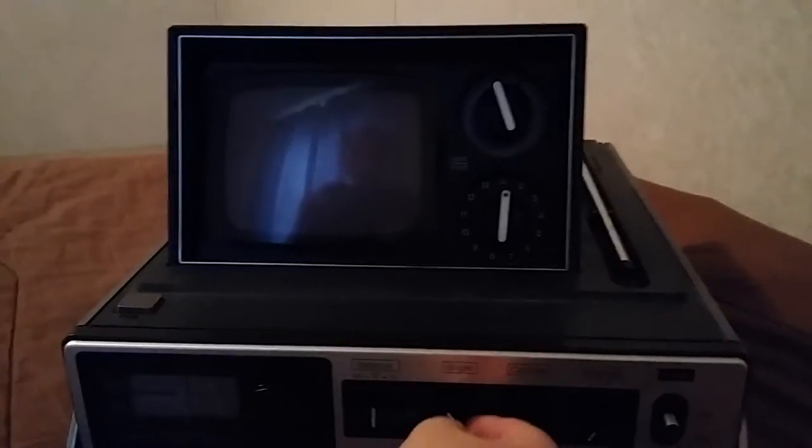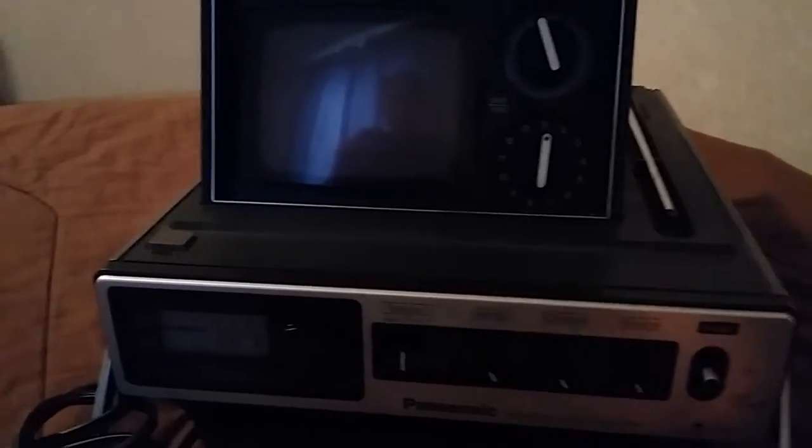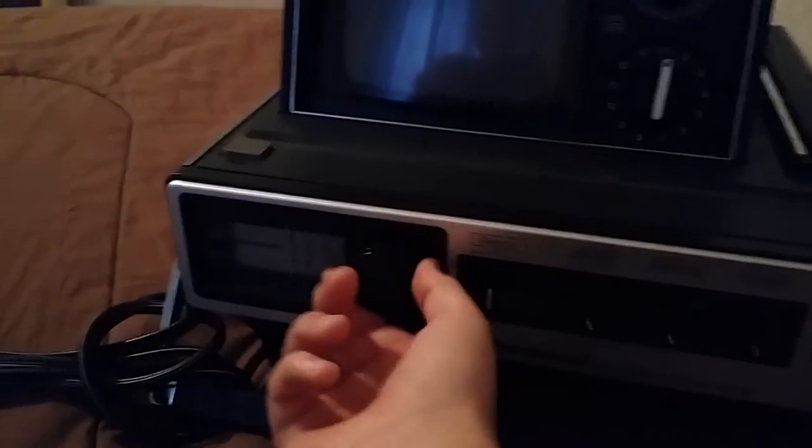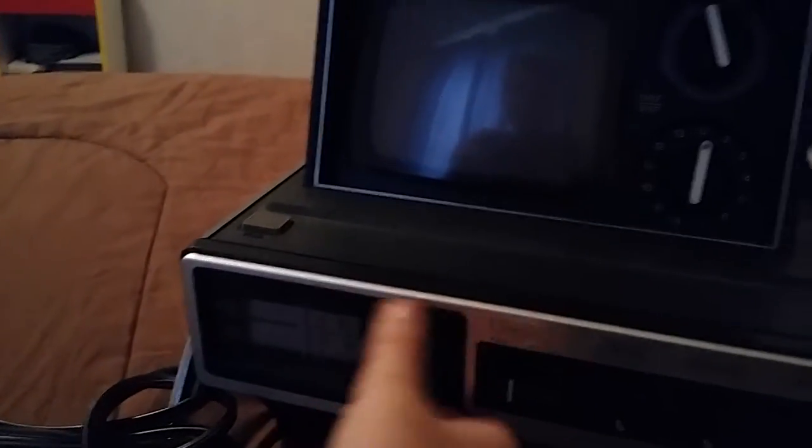And basically you would switch from AM, FM, to TV, while it is powered on, of course. And you can choose your brightness, contrast, and volume, in that order. And here's your power switch, just a simple switch. And here's where you would, I guess, choose your channel. I guess that this was your channel — I don't know what this stuff is anymore.